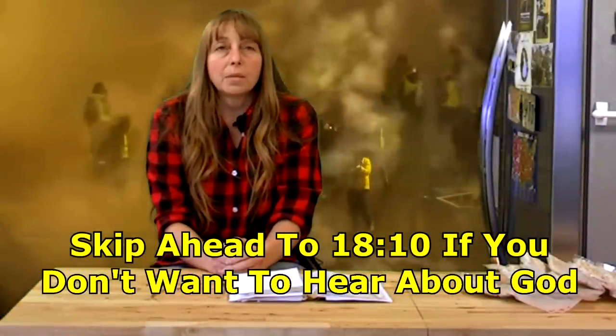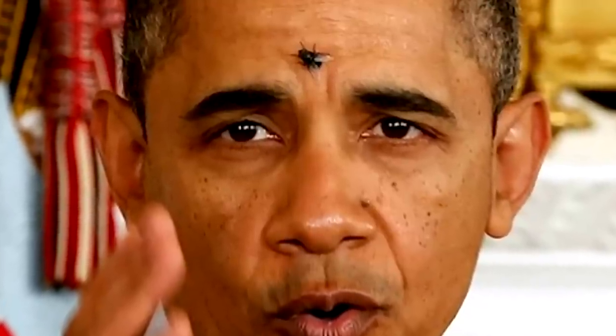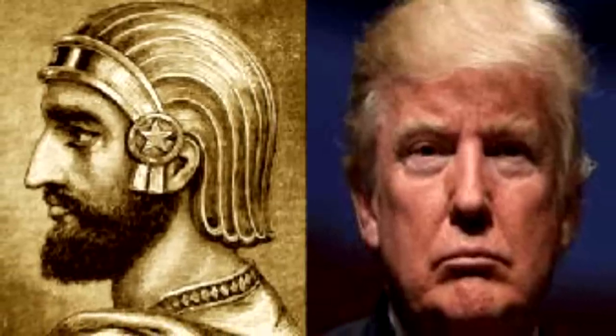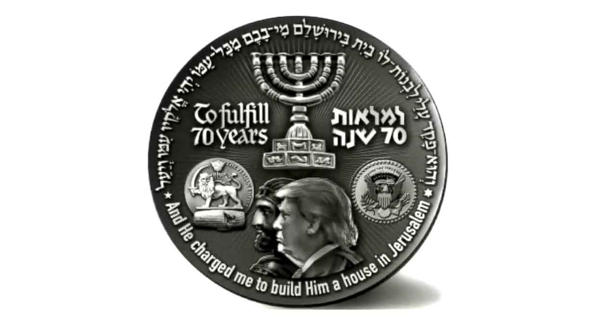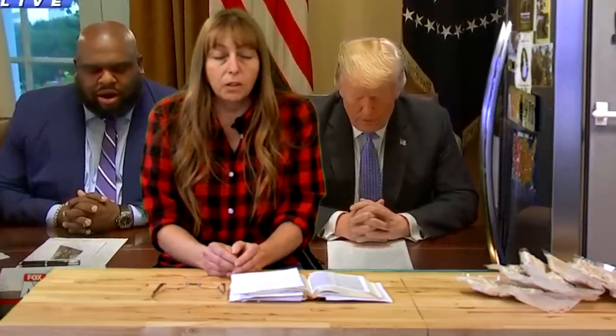I've had several comments asking about what I think about current events and how they relate to end times prophecy. I don't have any particular insight into end times prophecy, but I do study it a little and read about it in the Bible. Personally, I hope and pray that current events are leading toward a revival in this country and a restoration into God's favor.